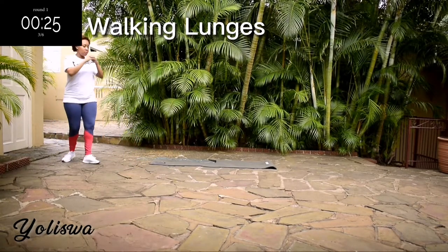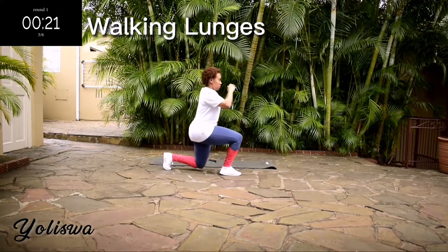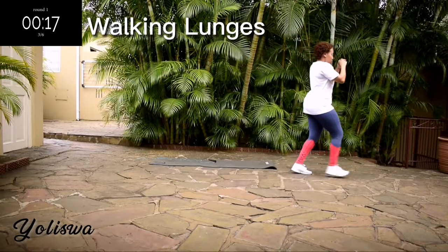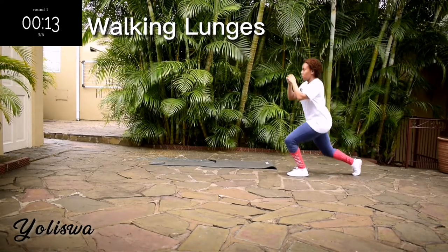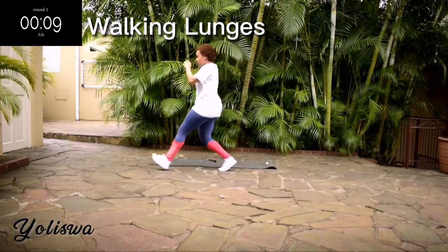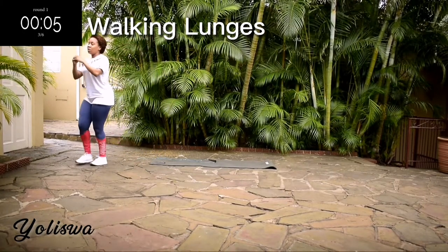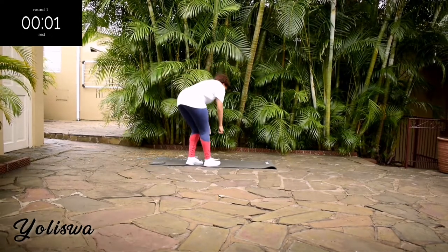You're halfway there. Back straight, tummy tight. Good, take a 10-second rest.